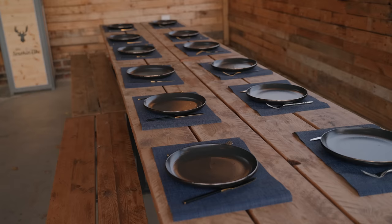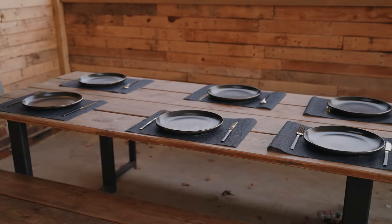My barbecue shack also doubles as a barbecue school, so we need somewhere to sit people to eat the feast — eat the fruits of their labour at the end of the day. I've got these two tables with benches from Savage BBQ and they are just the ticket for sitting here and eating like kings.